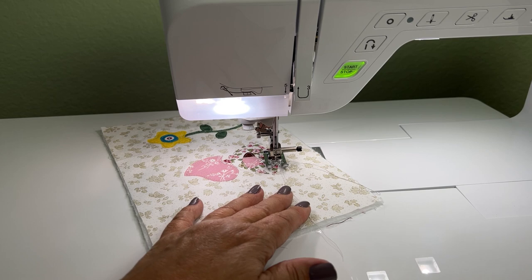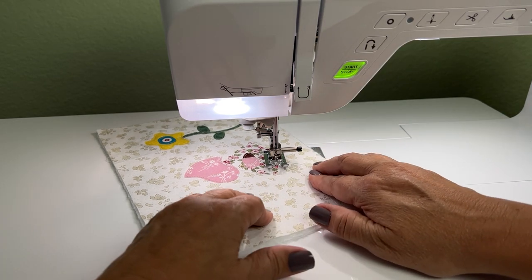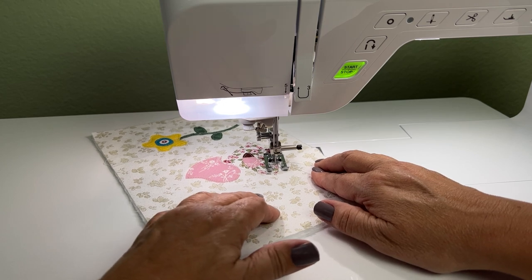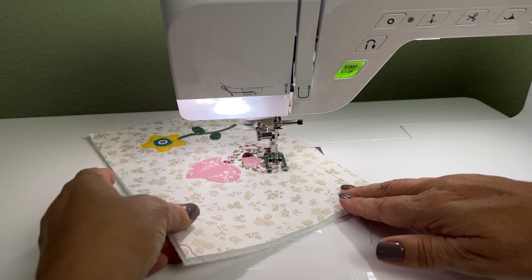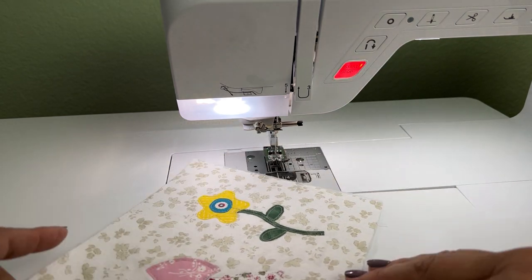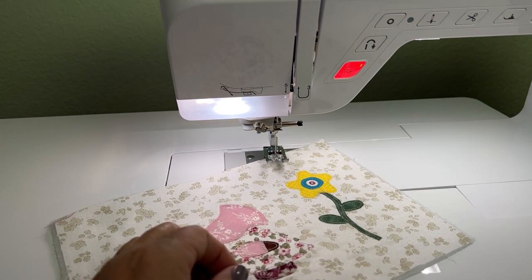That was movie magic and now I'm finished doing that. I'm going to end it here, trim the threads, and then apply the backing fabric before I do the echo quilting.